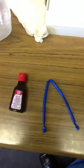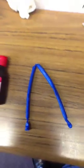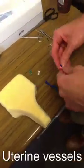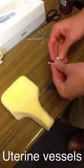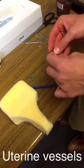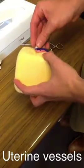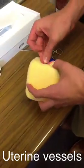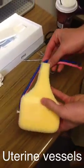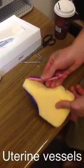For the uterine vessels, we used animal balloons tied off at either end and filled with red dye to simulate blood. The vessels are attached to either side of the uterine model using the push pins. You may need glue or adhesive on the side of the sponge to create a more firm surface in which to push the pins. The vessels are then wrapped around the cervix and attached to the other side in a similar manner.